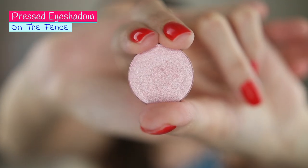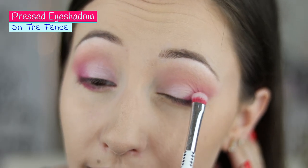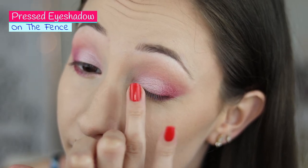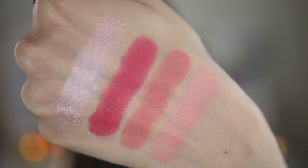Next color I have On The Fence and it is a light pink shimmery shade. I have applied it on my inner eyelid and also on my lower lash line. It was the only one that wasn't as intense as I would like, but if you apply it with your fingers it becomes even more intense. It is buildable and very blendable — all the eyeshadows are very blendable. This is the only shimmery shade in the palette; all the other shades are matte.